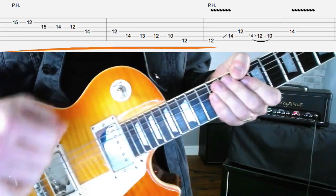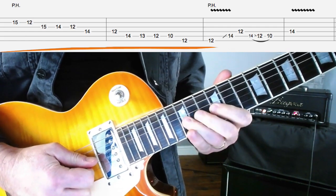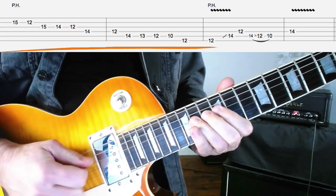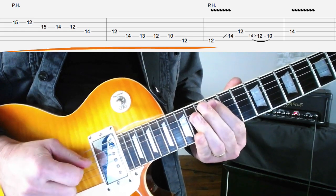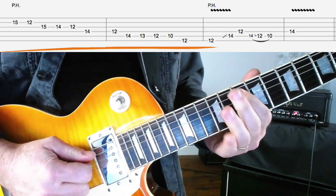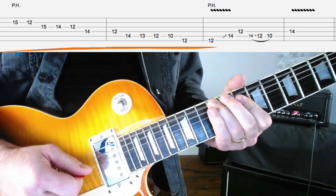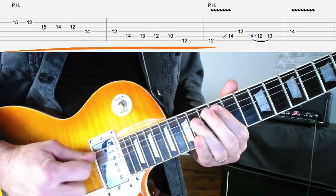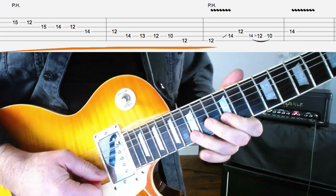Let's check out how we play that part of the lick. Let's look at the notes before we look at the pinch harmonics. We're going 15 down to 12 on the B. Then 15, 14, 12 on the G. Then 14, 12 on the D. Then 14, 13, 12 on the A. Then down to 10 on the A-string, and then we're going to pick the E-string at the 12th fret twice. So we're basically just descending that E blues scale pattern from earlier.